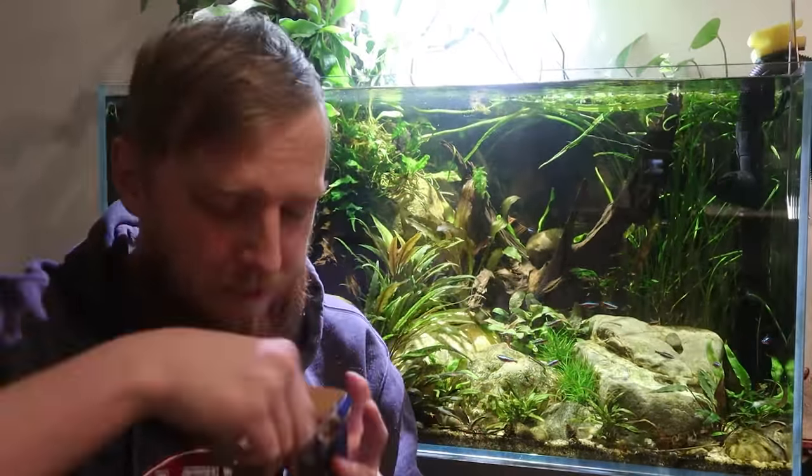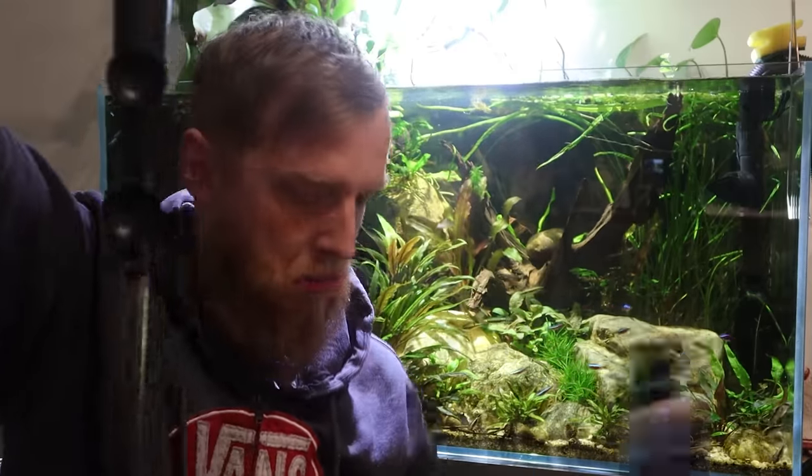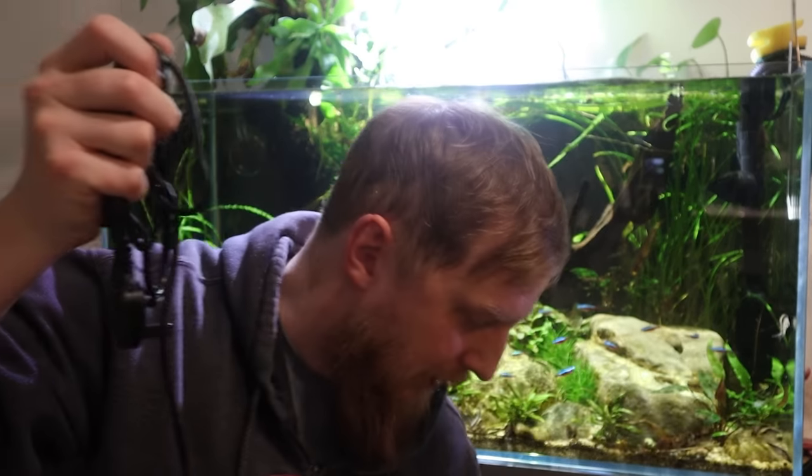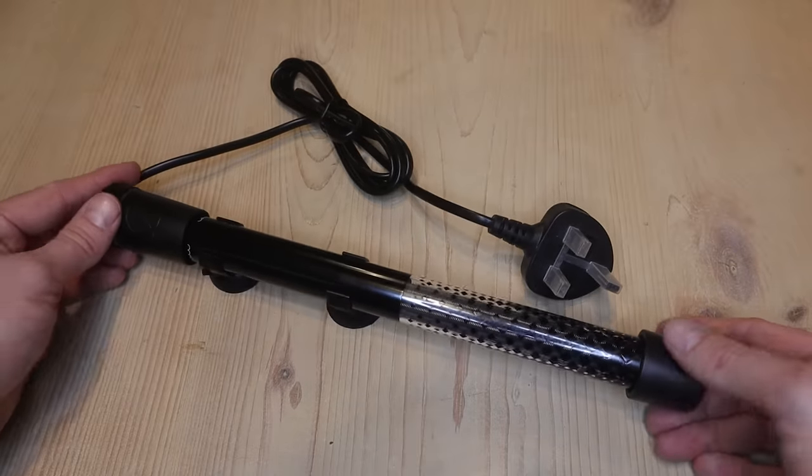I'm going to chuck it in this tank for a minute just to show you what's going on, because the 300 litre cube doesn't have water in it at the moment. I'm going to open this one up and show you properly. That's it — instruction manual's in there, nothing else too exciting. That's your heater. Standard glass heater, just with a few added bonuses.